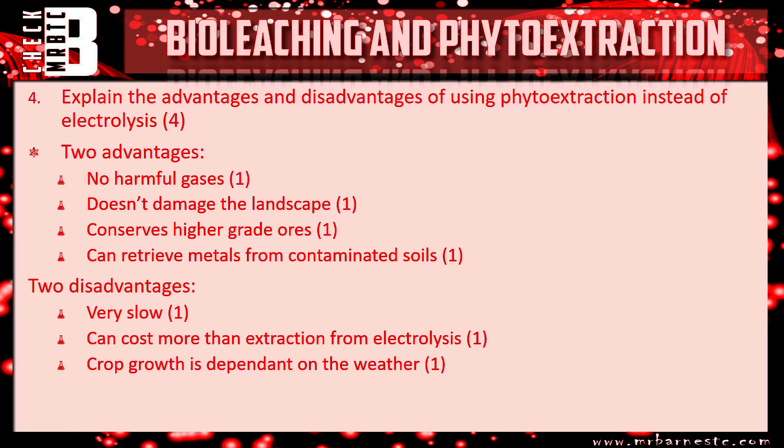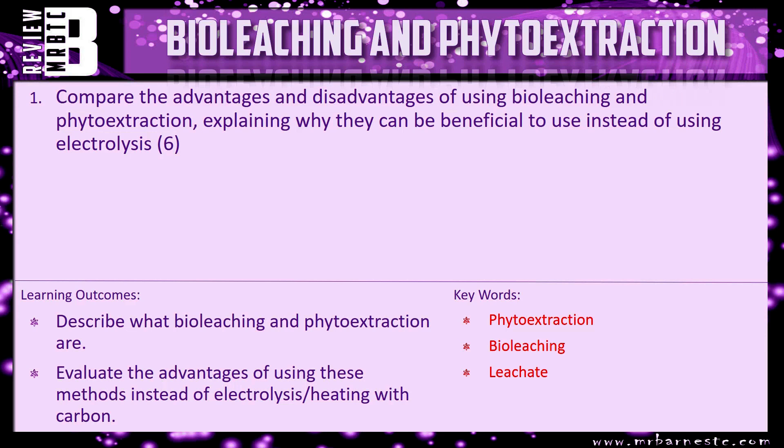That's the end of this video. The review question for you is: compare the advantages and disadvantages of using bioleaching and phytoextraction, explaining why they can be beneficial to use instead of electrolysis.